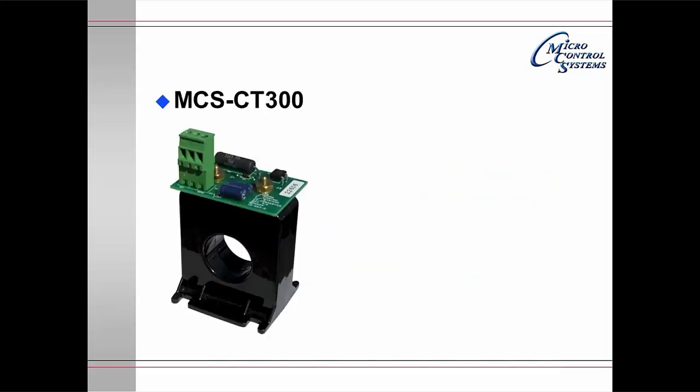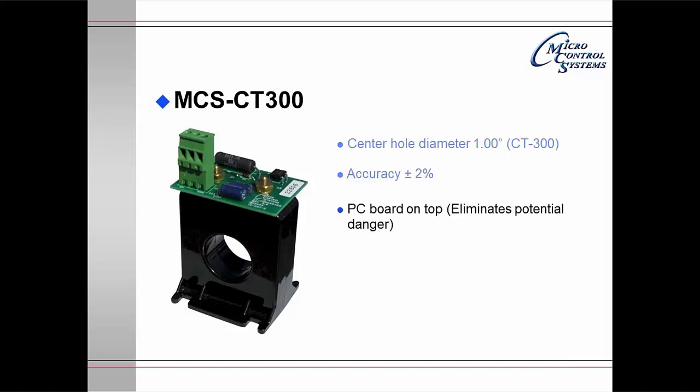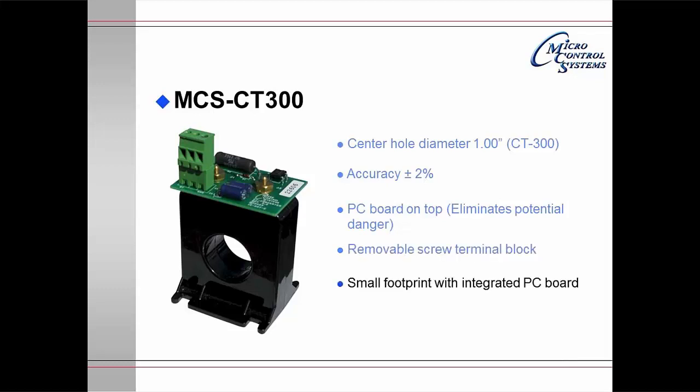The MCS-CT300 is also available in a 500 and 1500. The center hole of the 300 is 1 inch. It has an accuracy of plus or minus 2%. The printed circuit board on top is bolted directly onto the CT, and because the resistor is mounted there it eliminates potential danger. There is a removable terminal block for easy wiring. It is a small footprint with integrated printed circuit board and provides protection for over and under voltage.